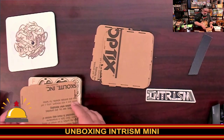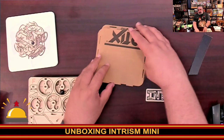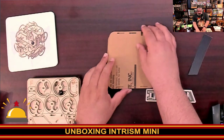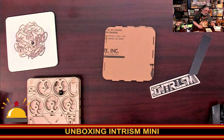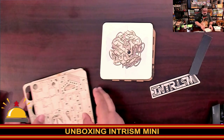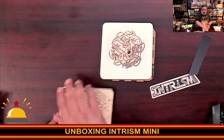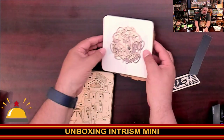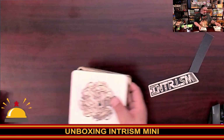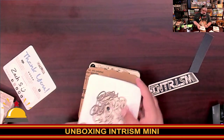So that's it — this is what you get with Intrism Mini, along with the instructions. What I'm going to do is flip these so I can put the marble back into the top corner. I love the way they designed that so the marble fits in. All of this goes back in the box. I'm putting it back so I don't lose anything before I actually sit down to build this.